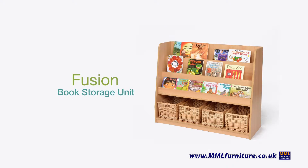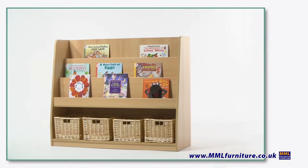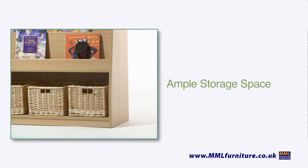Introducing the Fusion Book Storage Unit. The Fusion Book Storage Unit is a three-tiered front-facing book display with ample storage space below.